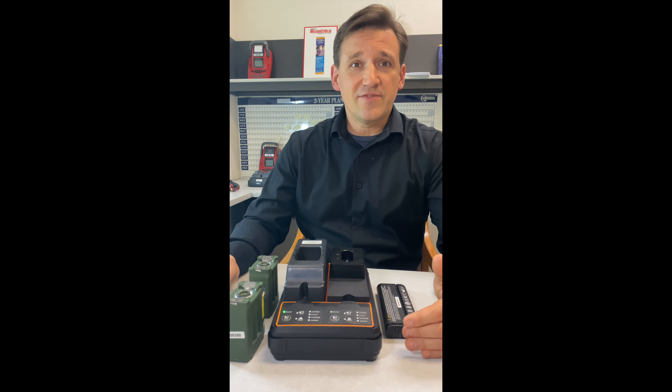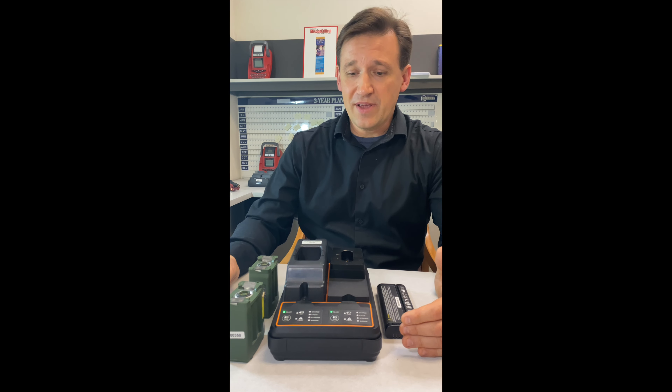The USC is still available in one, two, and six bay configurations, allowing users to charge different battery types, capacities, and chemistry simultaneously. The USC comes in 25 and 50 watts per bay models.